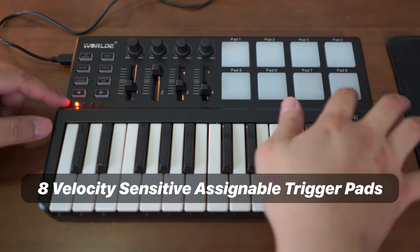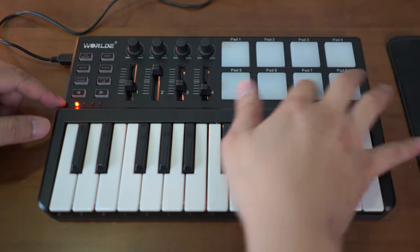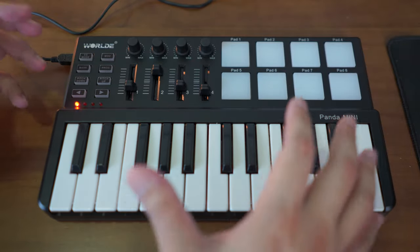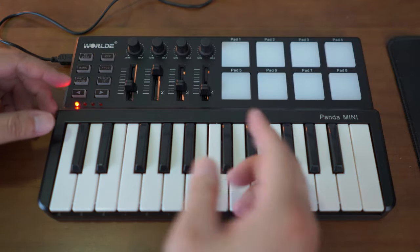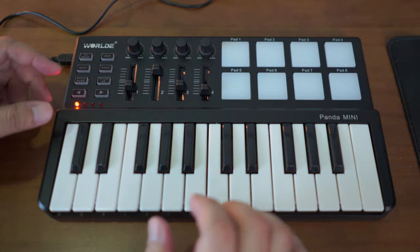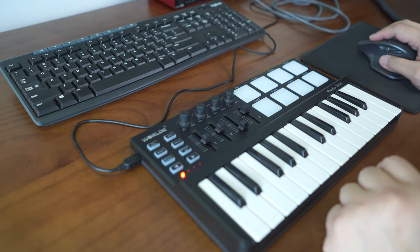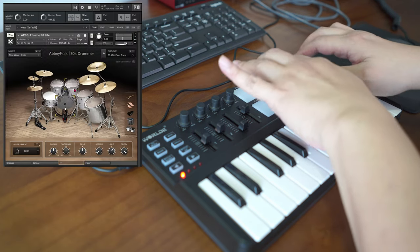Firstly, we get eight trigger pads here which are touch sensitive, and you can assign them to anything you want — whether it's drums, notes, or CC events. You can use them to press play, stop, or loop if you're doing a live loop. Let me load some samples to show you what we can do. I'm loading a drum kit now, and we can trigger the drums using these pads.